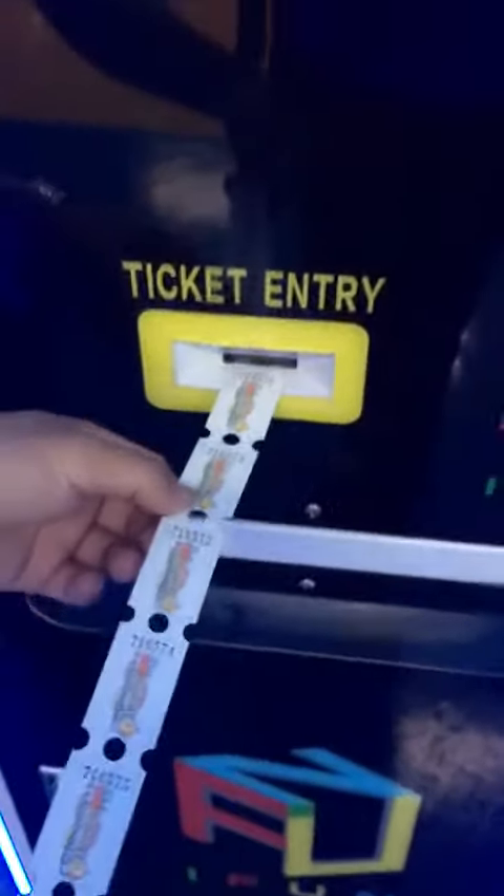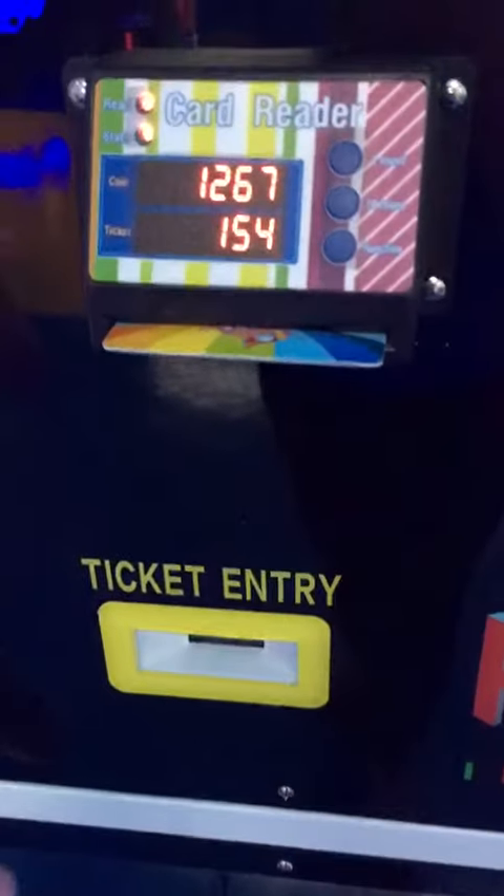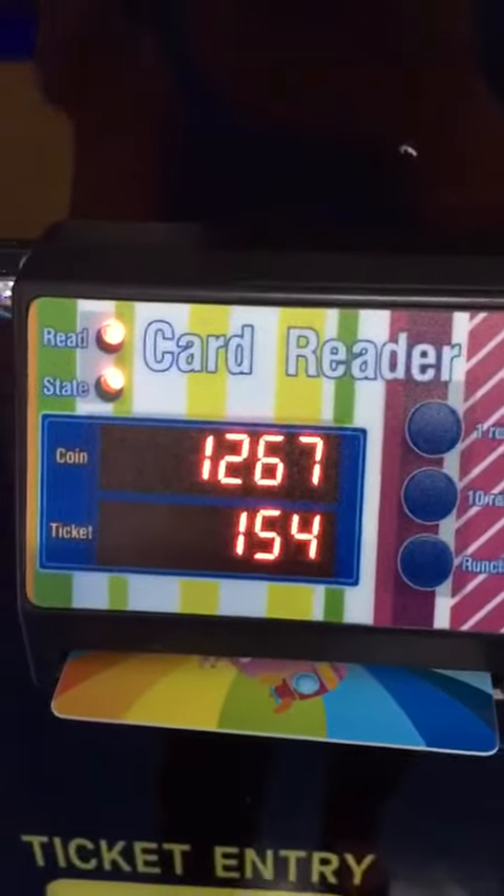Now let's count my tickets. I entered 10 tickets, so my tickets increased by 10. Now it's 154.